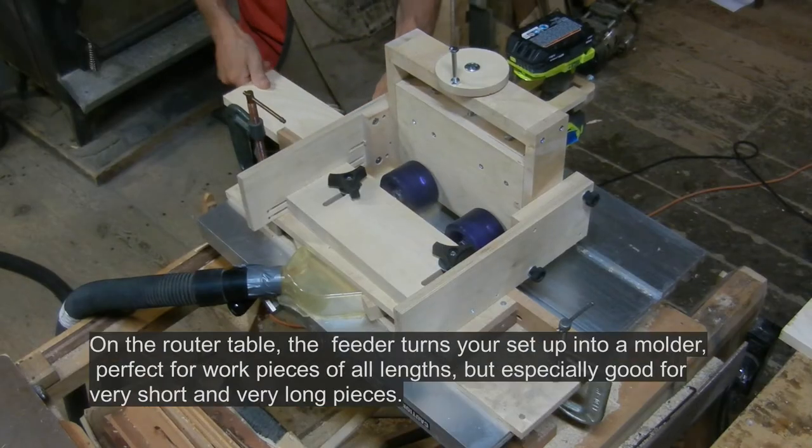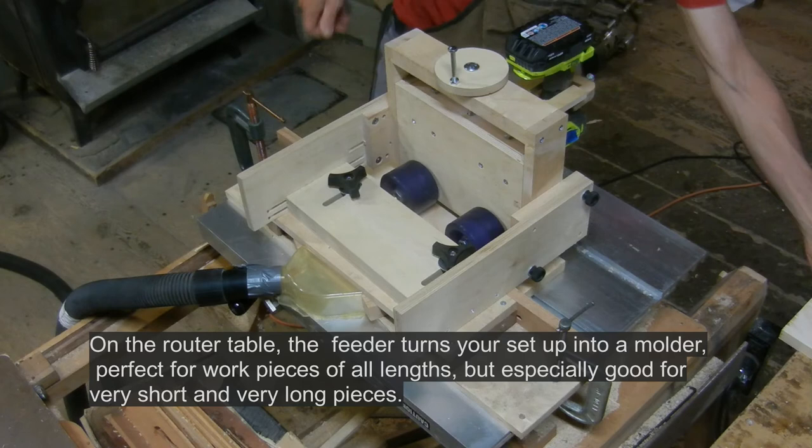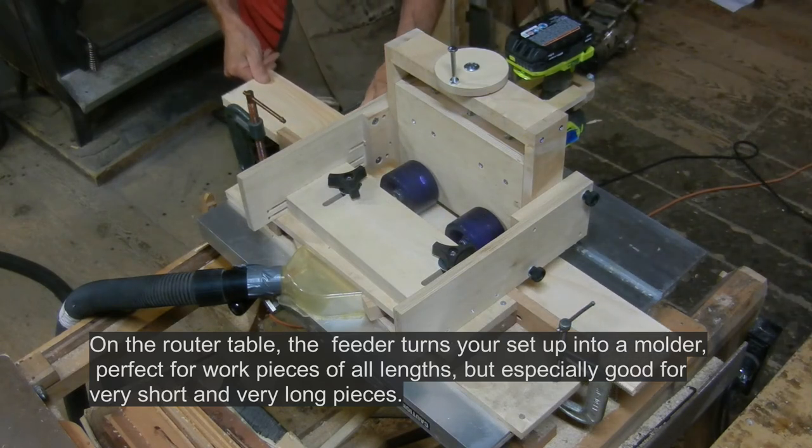On the router table, the feeder turns your setup into a molder, perfect for pieces of all lengths, but especially good for very short and very long pieces.